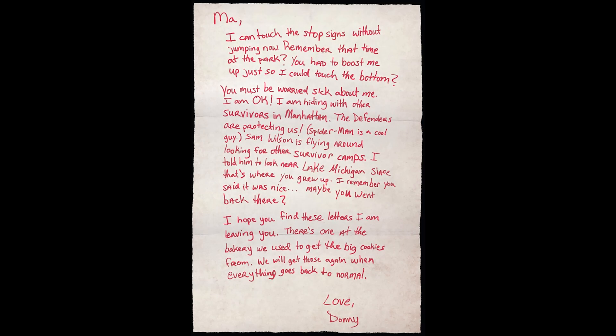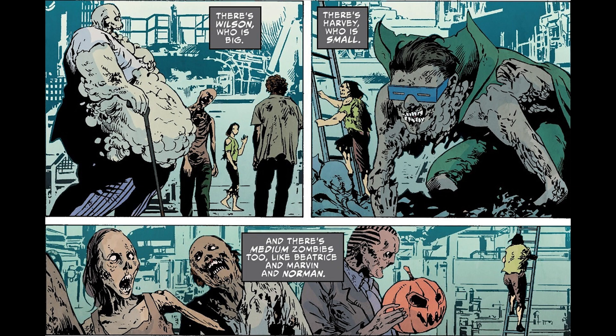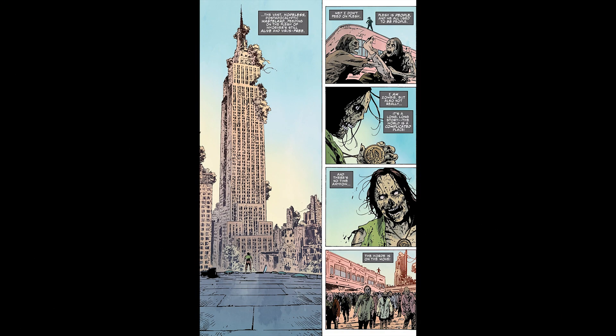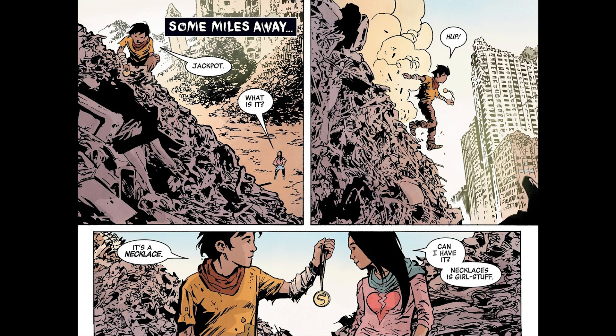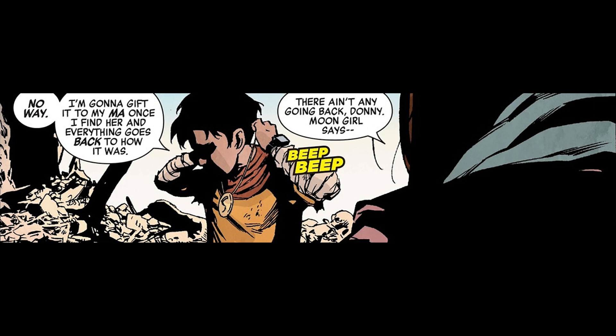The comic opens on a letter. A young boy named Donnie is writing letters to his mom, convinced that she's still alive out there somewhere in this world full of zombies — including some familiar faces like Kingpin, Mole Man, and Norman Osborn. Despite how brutally post-apocalyptic the world appears to be, Donnie is still convinced that things are somehow going to get back to normal. That's why when he finds the necklace of Damballa in a landfill, he decides he's going to keep it to give to his mom when he eventually finds her.